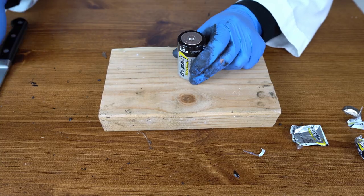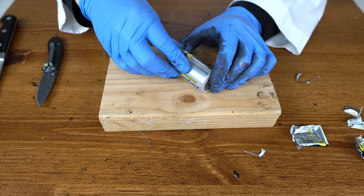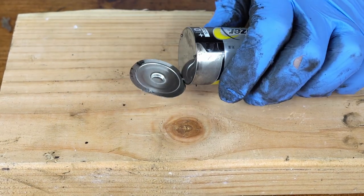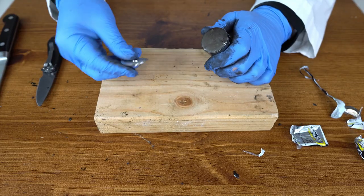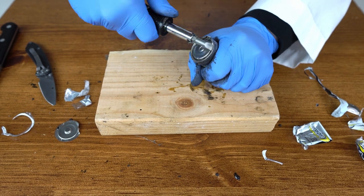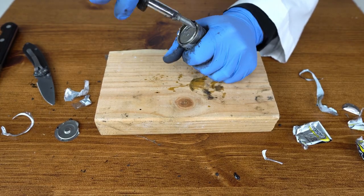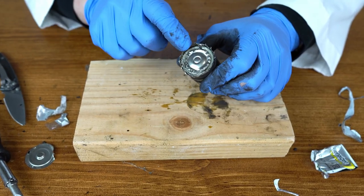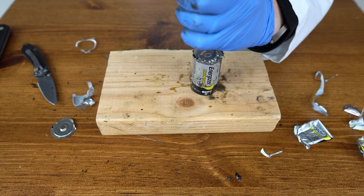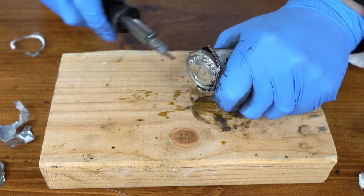I'm gonna try to open this big one, the size D battery. Look at that. This piece of metal is folded inwards here — I have to be careful because now it's very pokey. There you go, look at that. Now it looks like it's getting easier.